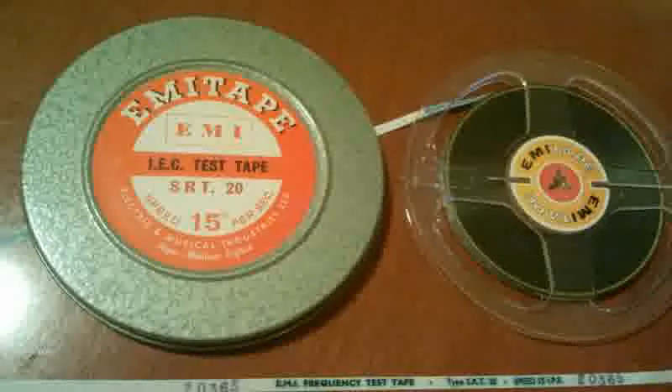400 cycles per second recorded 14 dB below reference level.